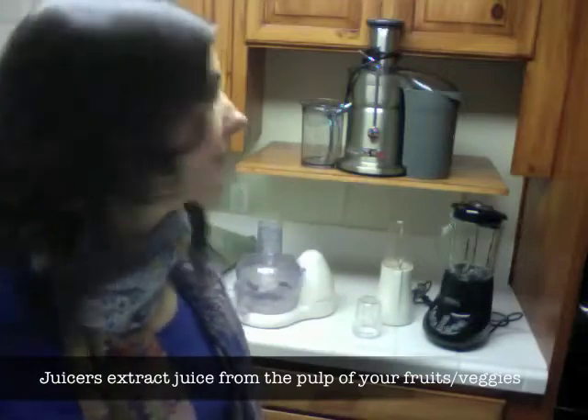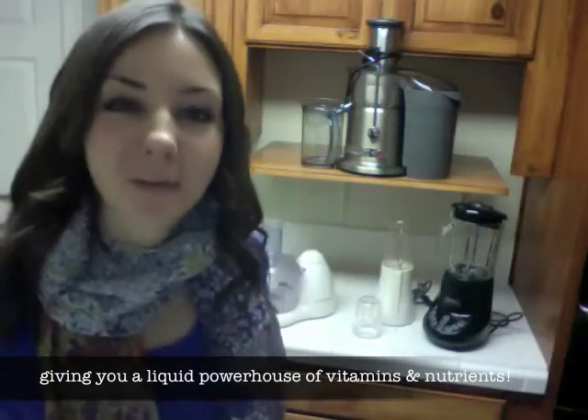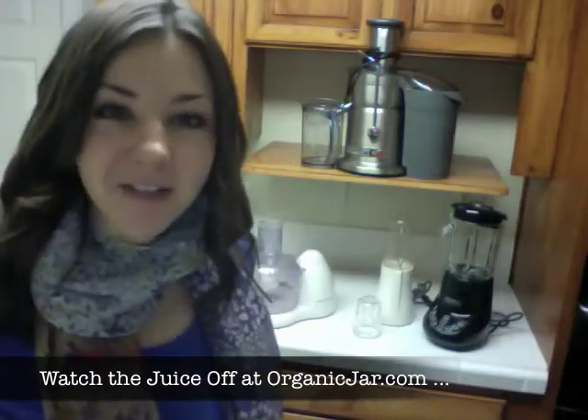And then up top here we have the Cadillac of juicers — the Breville Juice Fountain Elite. You may have seen my juice competition I did with Organic Jar where I feel as though I won hands down. This is the biggest and baddest juicer in my opinion.